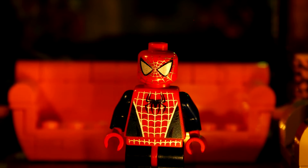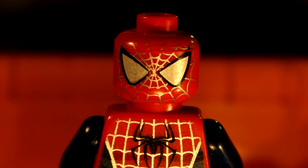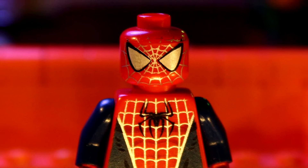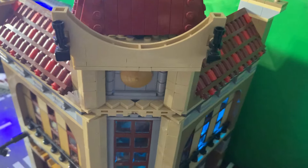Want cool lighting like this? Tired of lighting like this? Are you a brick filmer looking to up your game, or seeking a way to enhance your LEGO display?